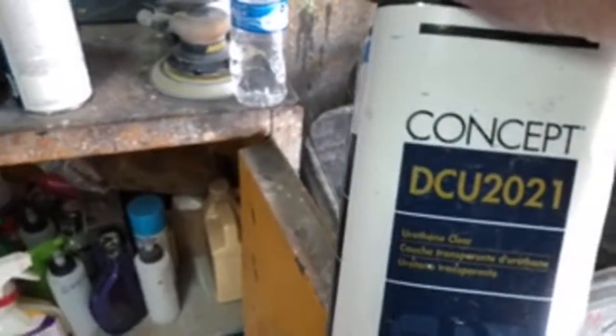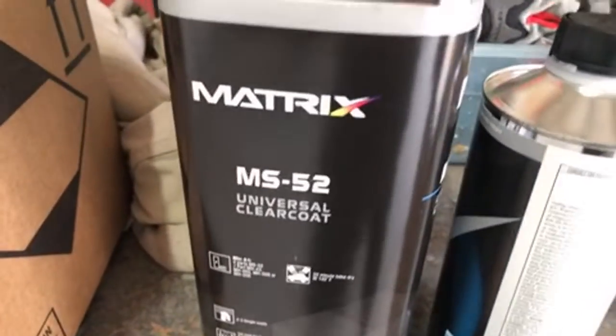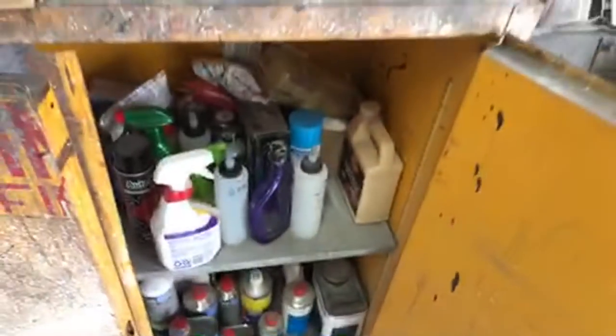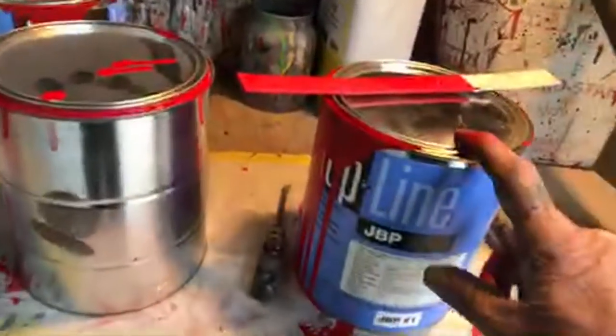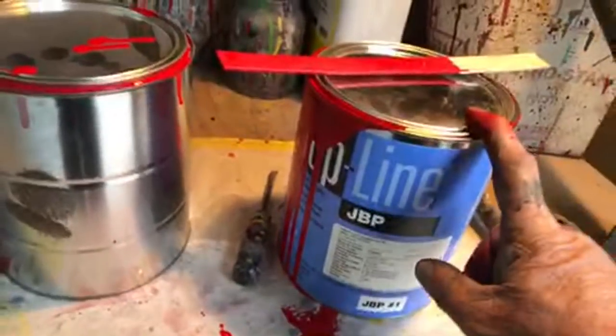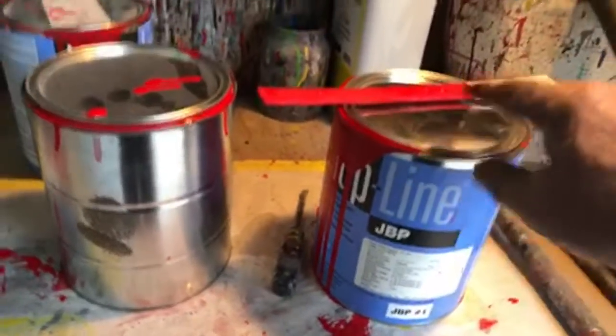Do I have to get down in my cabinet and get the DCU 2021 concept clear to get the job done right? Or can I use the MS-52 Matrix? How much money do we got to spend, and how good does the job got to be before you can say it's great, it's done? By using Shopline, I'm saving a lot of money — saving the customer a lot of money. I am very confident of this paint. I love this paint. It's the paint of my choice.